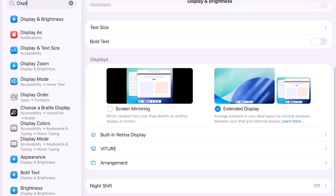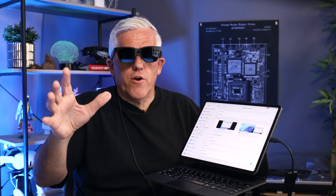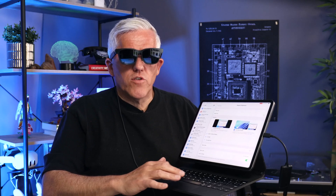You'll see that it recognizes that I have another monitor connected — it recognizes it as a Vichur monitor, and I can set my arrangement as to where I'd like it to be. I can mirror the display if I'd like. So I have a lot of options in terms of this nice display in front of me, which is beautifully clear. I can see it very well, and I can actually work on this second screen.